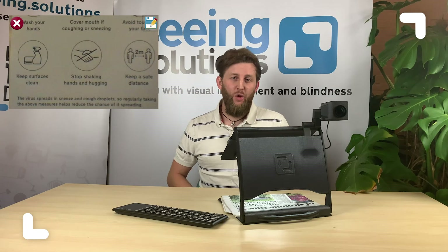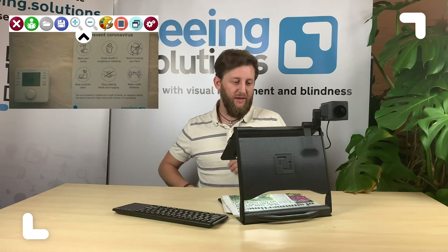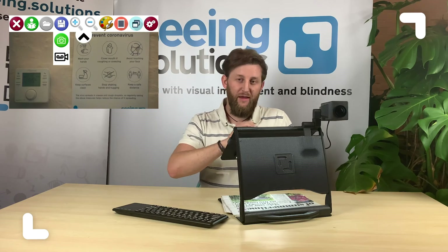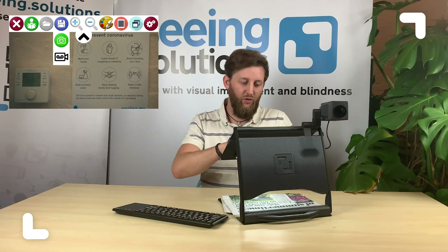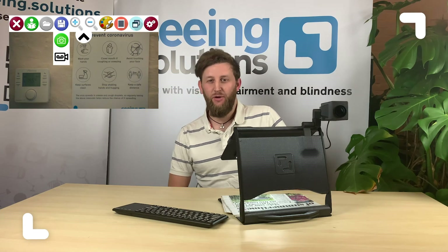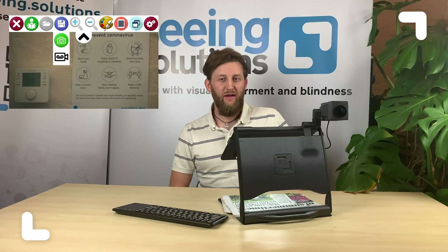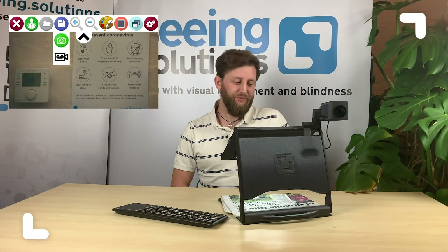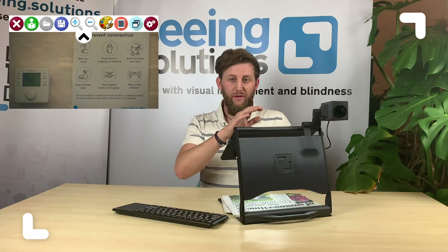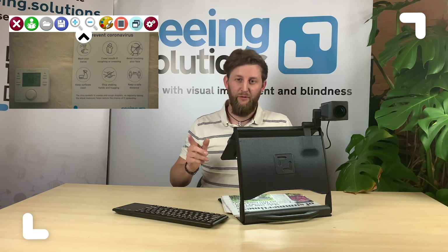What else can we do with the distance camera? On the save menu here, you can either capture an image with the green icon or below that you can record a video. This is great if you want to capture an entire presentation or a class — it means that you can review that later and take your notes at your leisure. And that's not just for the distance viewing camera. You can also use the capture and record functions with either the downward facing camera or the self-facing camera too.